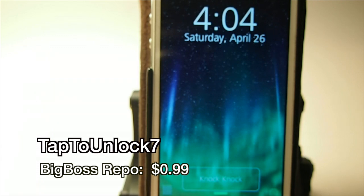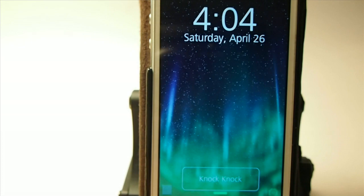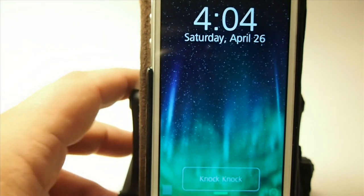Hey YouTube, it's me, it's your iPhoneCaptain, and today we're looking at a new tweak called Tap to Unlock 7. As you can see down here at the bottom, I have a little button down there. It's got Knock Knock written in the middle of it. I hope you guys can see that.